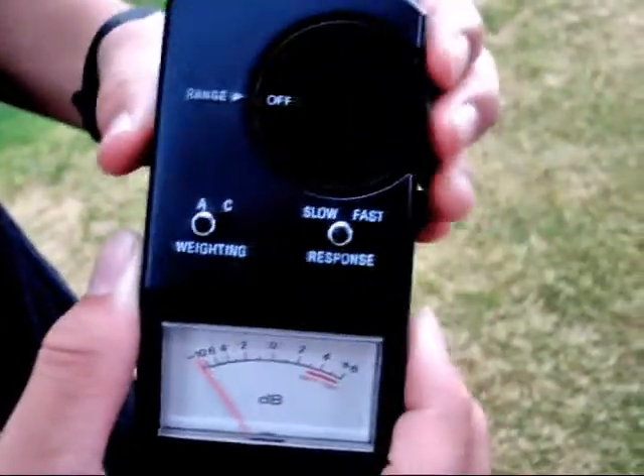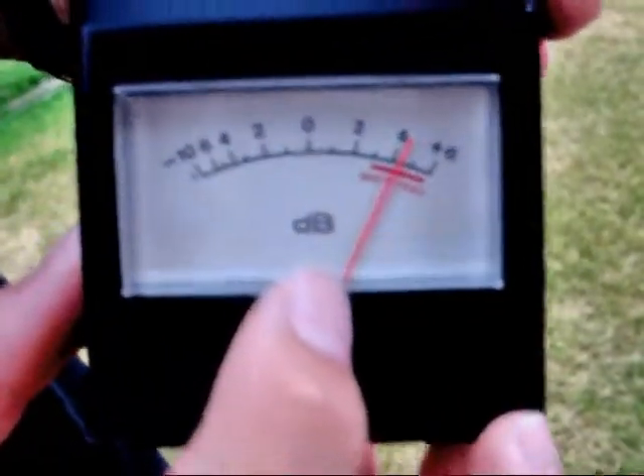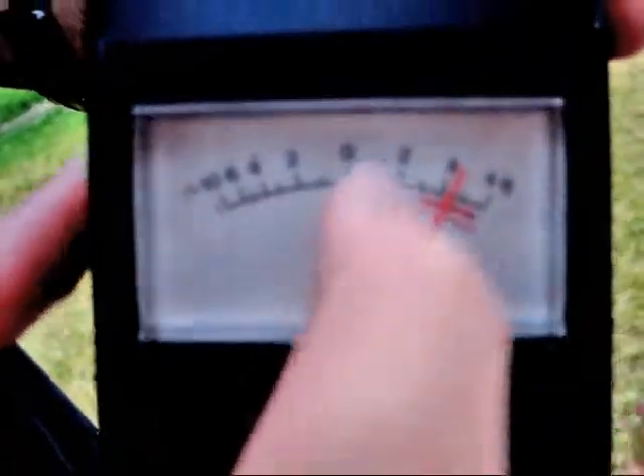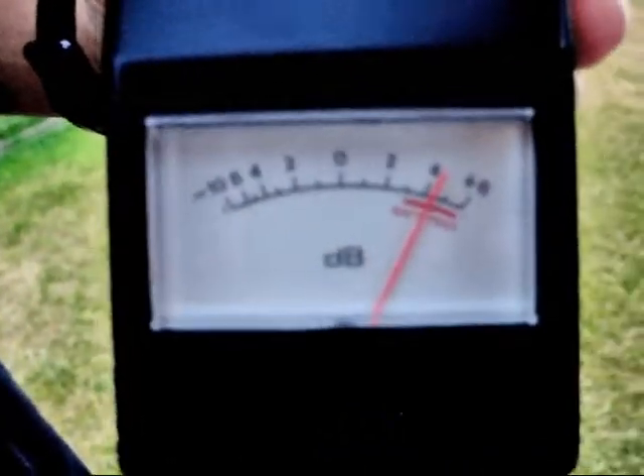To check if the batteries are working, you turn the range to bat and look at the orange pointer. If the orange pointer is in the red bar of the bat test, that means the batteries are good.